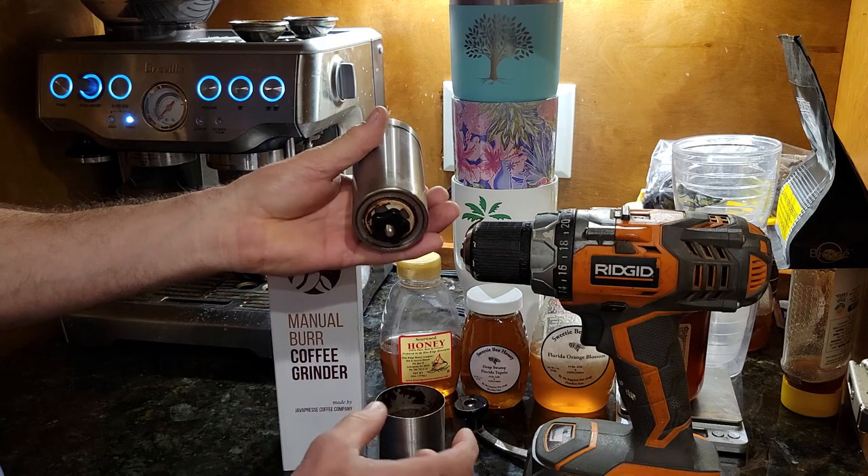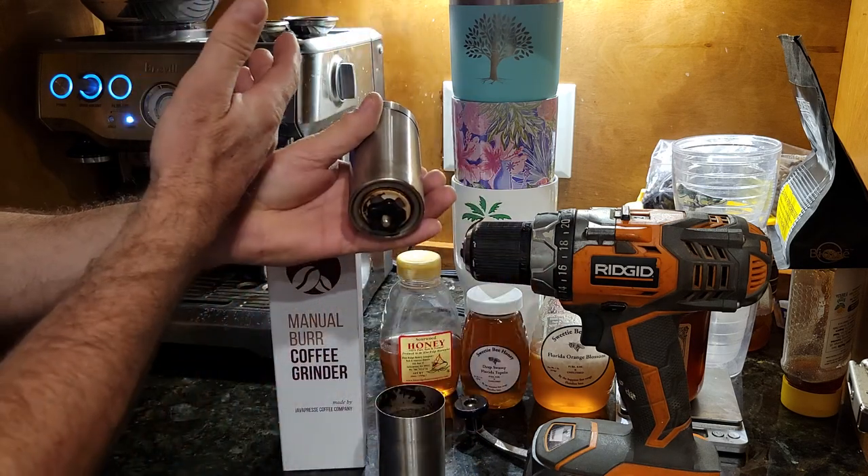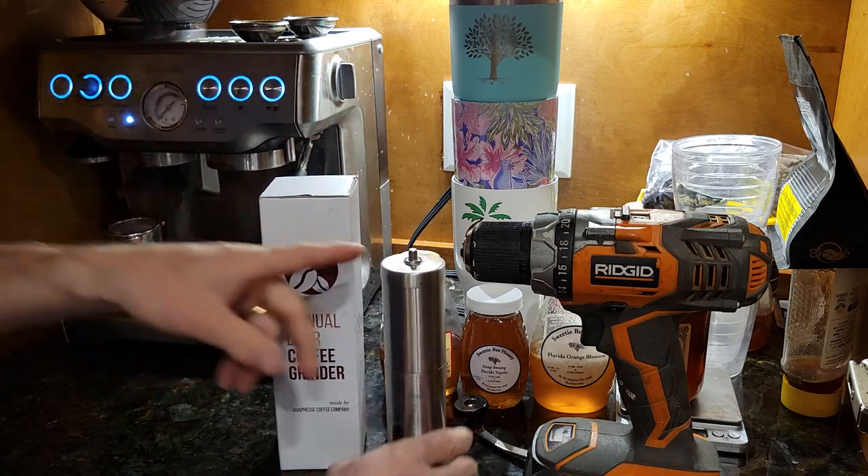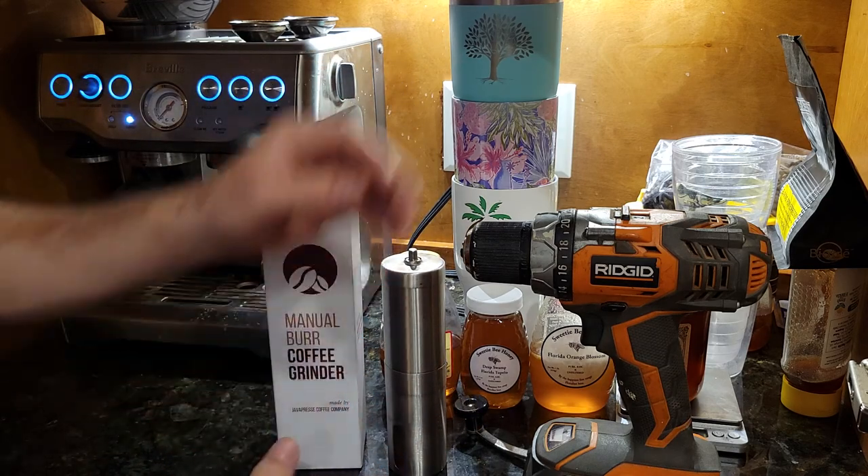This thing works really well. It's got an adjustment down here so you can do coarse grounds all the way to really fine grinds — whether you're doing regular coffee or down to espresso. You can get really, really fine with this thing.